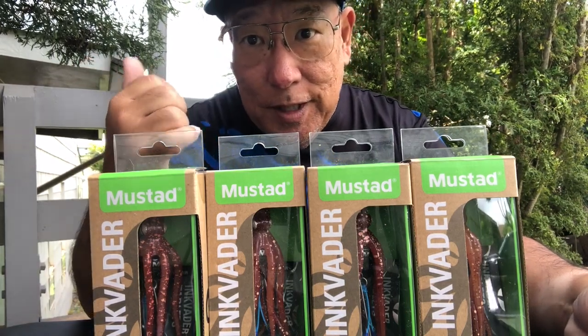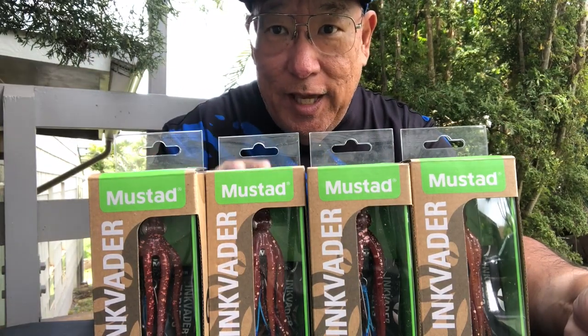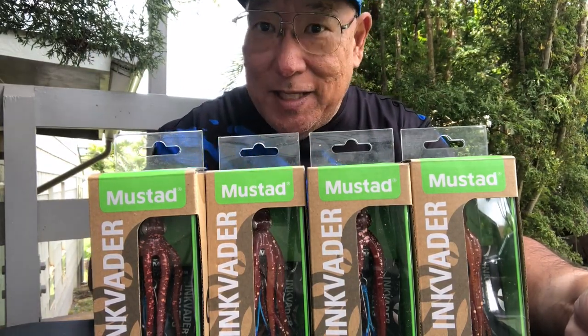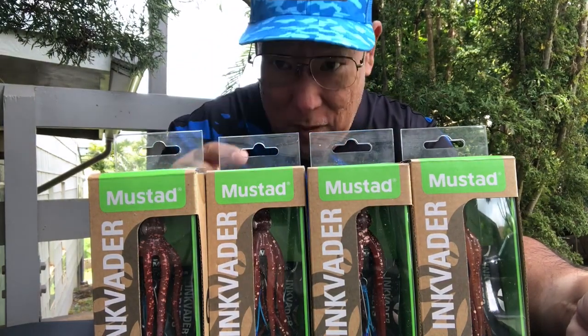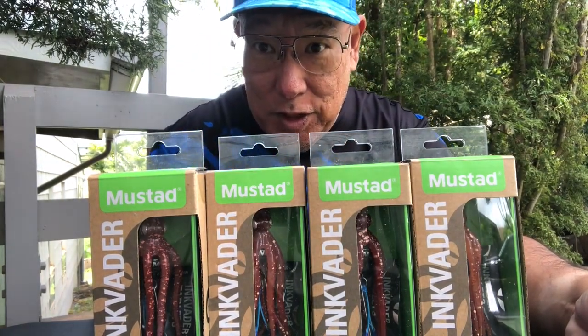Aloha guys, this is Scuba Chris and I'm going to show you the new Ink Vader lures by Mustad. Yes, Mustad — the company that makes hooks — also makes lures as well as jigs.